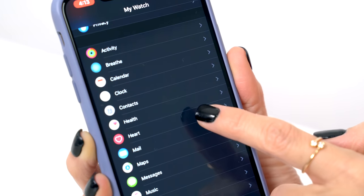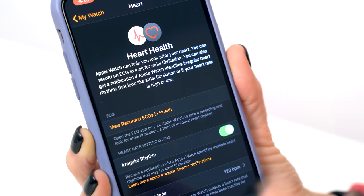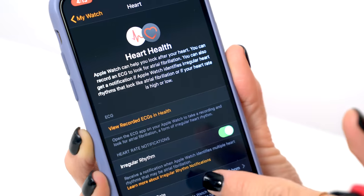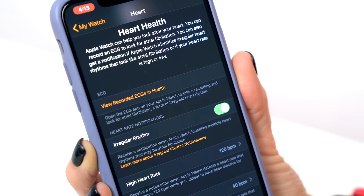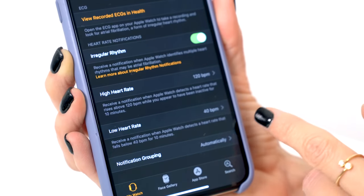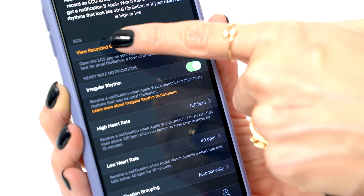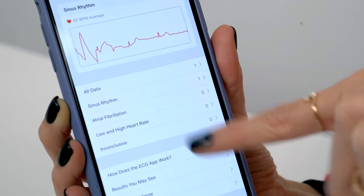So once you've updated your watch and your app, go into the heart, and this will take you into the heart health, and this will have a little setup screen — I already did it, so yours may look a little bit different. You wanna turn on the irregular rhythm, so that will notify you if your watch detects anything that's irregular. I also have on my high heart rate and my low heart rate. You can go in here and you can view your recorded ECGs and health.